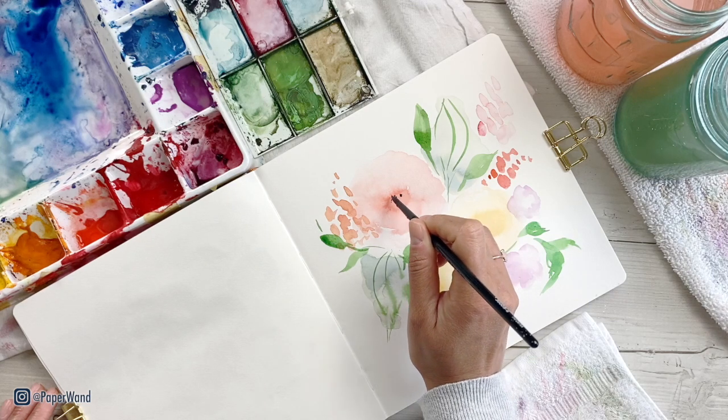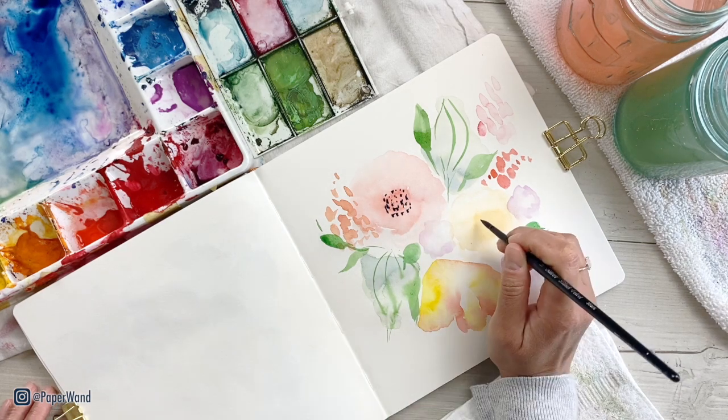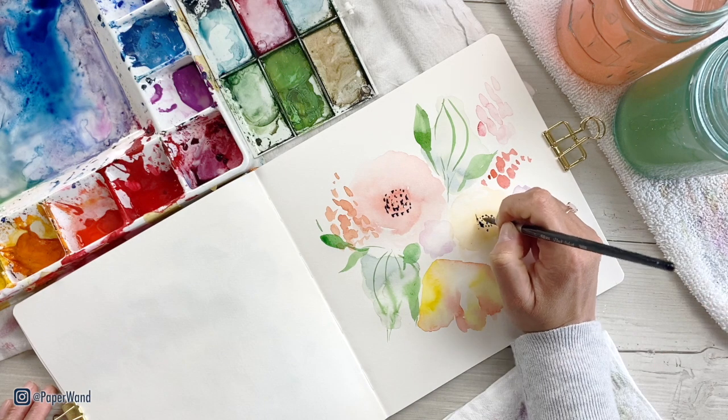If your flower areas are dry, we can go in and add some more details here as well. Just think about varying up your different marks — so some might be dots, lines, little splashes — whatever you feel like.